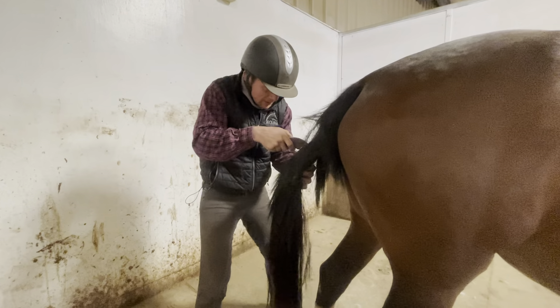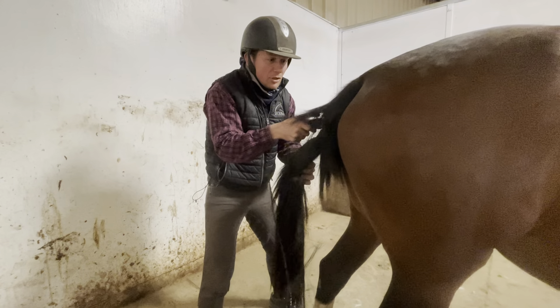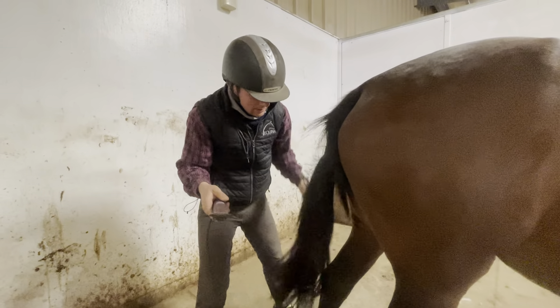Hi guys. We're here trimming Mudarda. She should be having her baby any day now. We're hoping for a good easy birth.